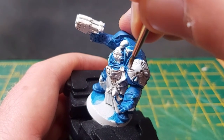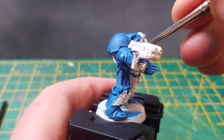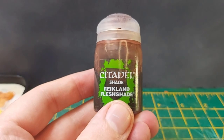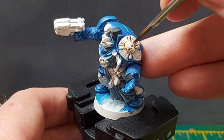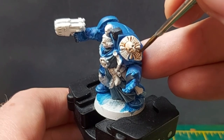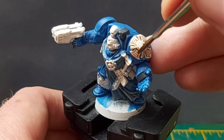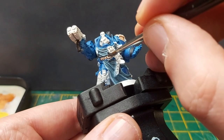Before any more details are added, I went back over all the other areas with white paint. The next step is to use Reikland Fleshshade on the Crux Terminatus, Purity Seals, skulls, and anything else I want to be a bone colour. I generally add a drop of water to the shade before painting it on, and when that layer is dry, I repeat the process once more. I find this shades nicer than just slopping it on in one go.